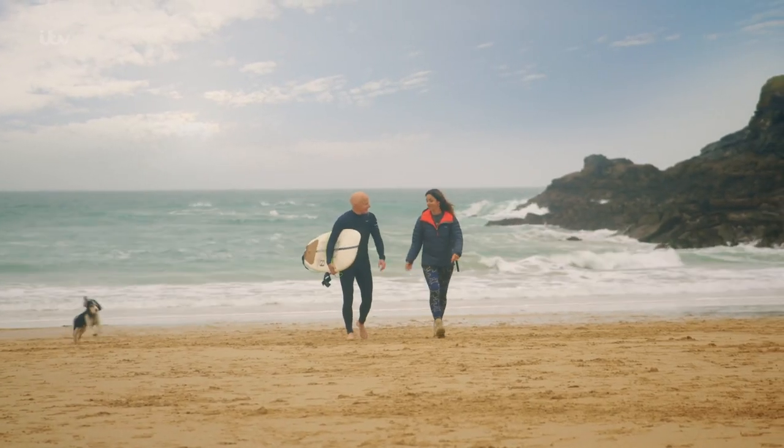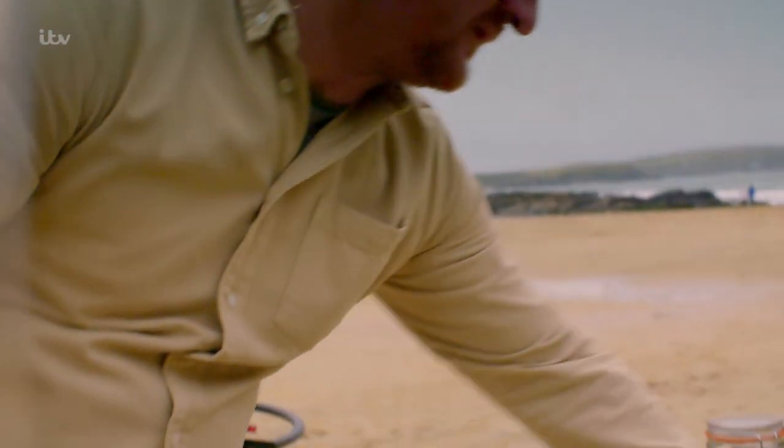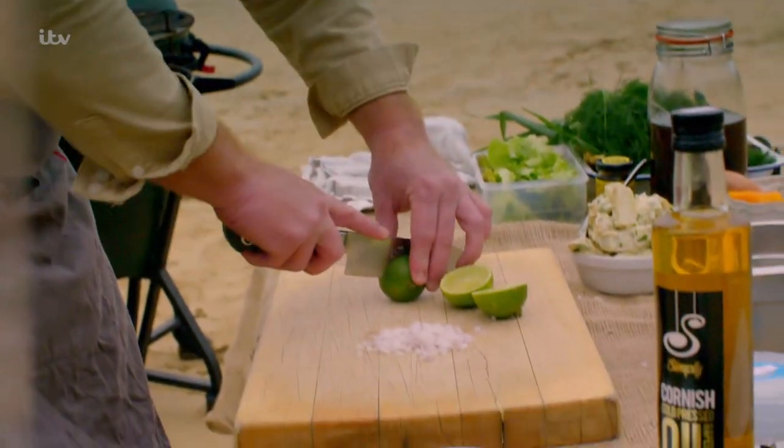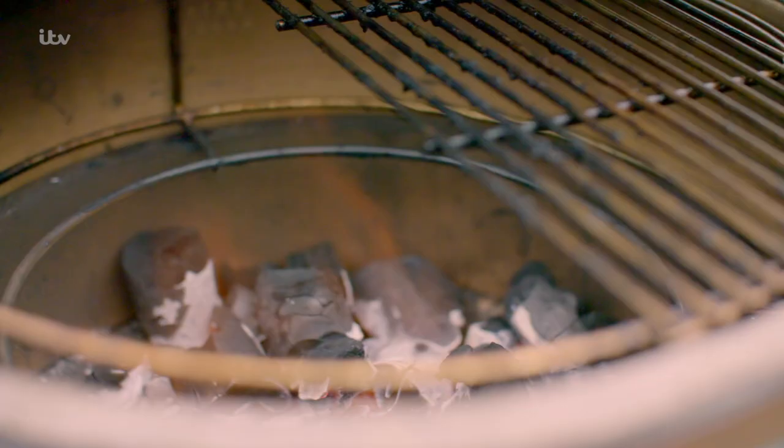Tom, Otis and I are heading up the beach where our very own chef Jack Stein and his mate Ross are firing up the barbecue to cook up the fresh fish that we caught this morning in Padstow. And what a tasty looking menu.